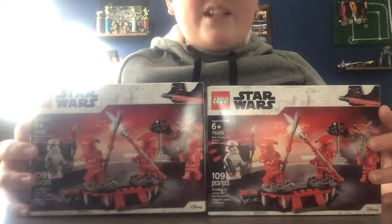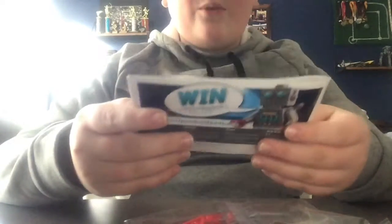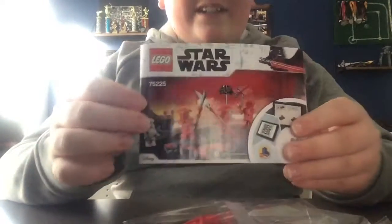What I really want in this set is mostly the minifigs, because it has three Praetorian guards, a stormtrooper, and a droid. There are a lot of characters for only $15 since it's a battle pack — it's a little set but it has a lot of really cool characters.